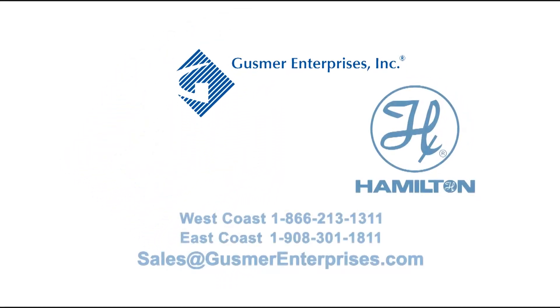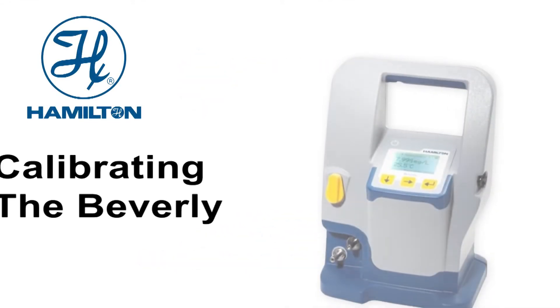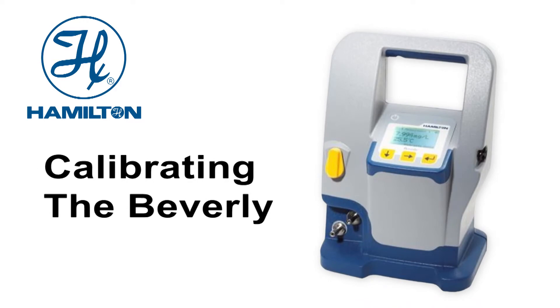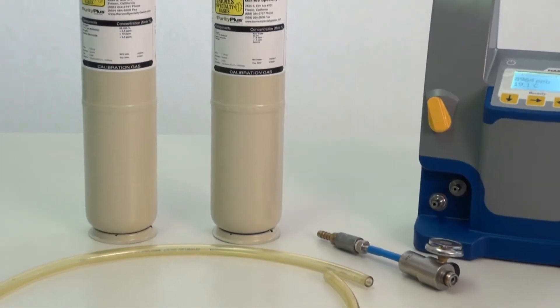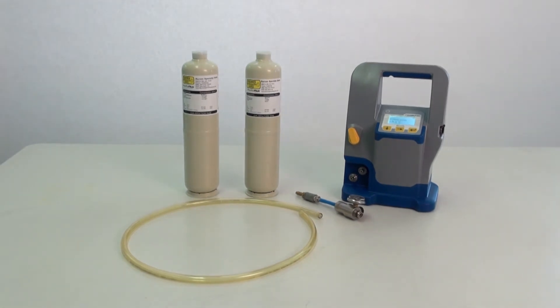Gusmer Enterprises is proud to be the North American distributor for the Beverly by Hamilton. Today we will be showing you how to calibrate your Hamilton Beverly Portable Dissolved Oxygen Meter.